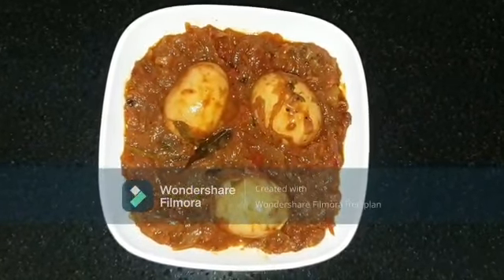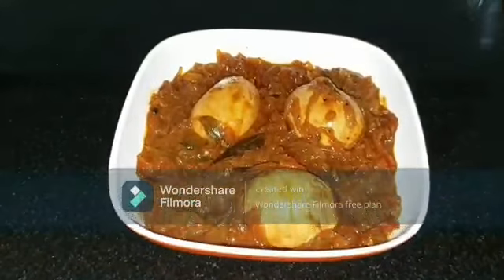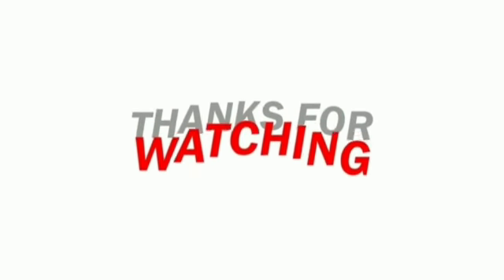This is all about egg roast. I hope you enjoyed watching my recipe and video. Please do like, share, and leave your valuable comments. See you in my next video. Until then, take care. Bye bye, assalamualaikum.